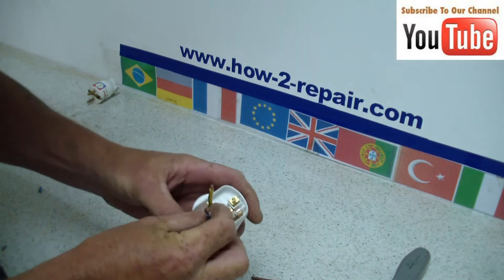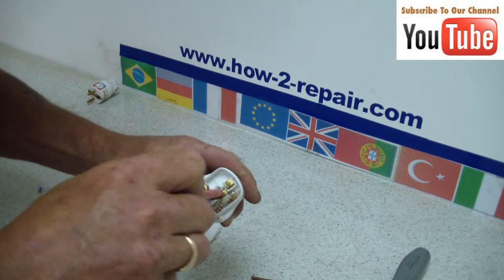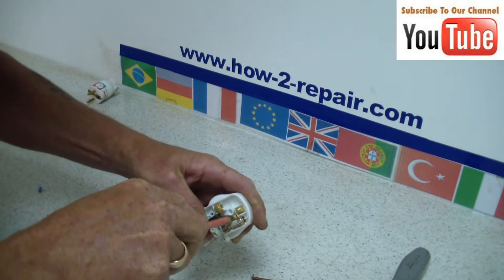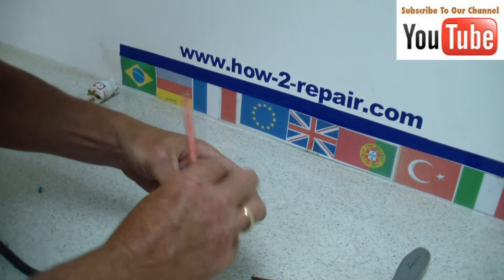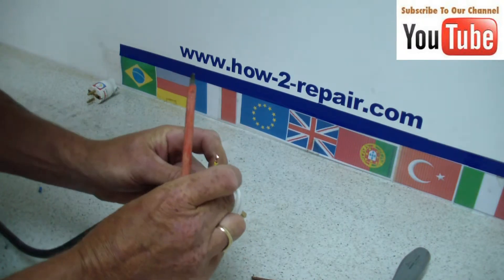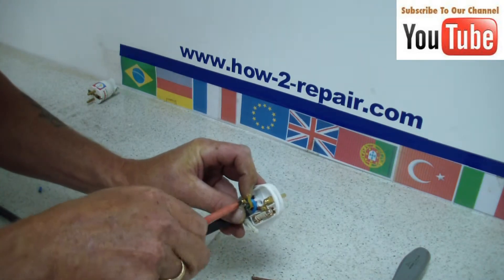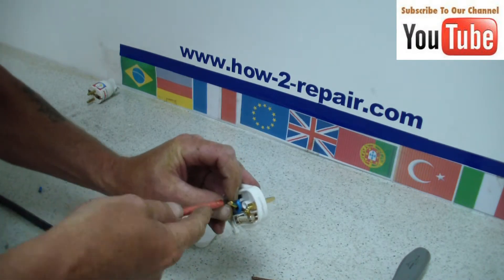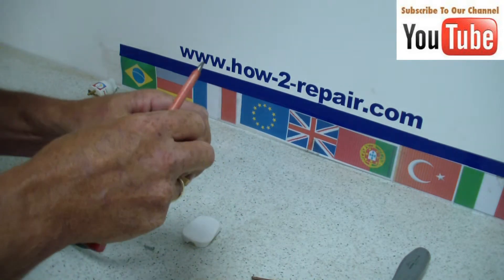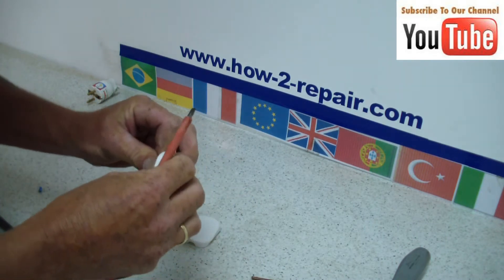Now I have cut all the wires, I am just inserting the live first. And remember, if in any doubt whatsoever, please consult someone competent with electrics to help you do this job. It is one of the most simple jobs on appliances, but I do know there are a lot of people out there that do need help doing little jobs like this.